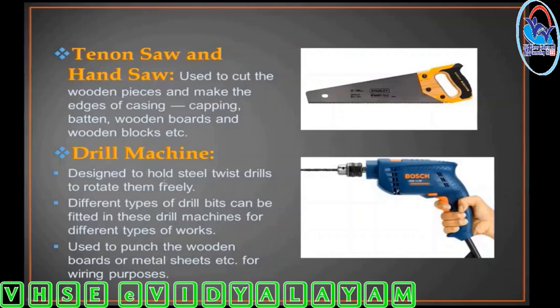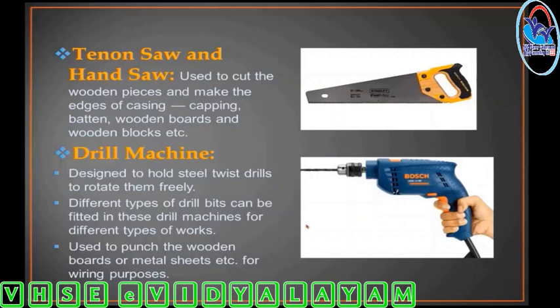This is a drill machine. It is very safe and simple. It can be used for metal and wood drilling. This is lightweight. This is a drill bit — we need to use drill bits for drilling operations.